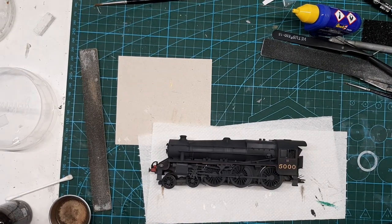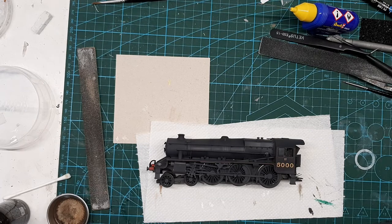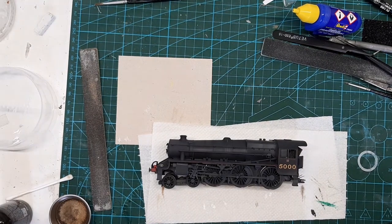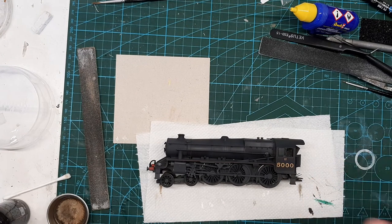So here we have a Black Five from Hornby — it's not the new tooling one that's available, but as you can see it's been weathered. I've masked the windows up, so don't panic. It still needs to cure fully for a while.